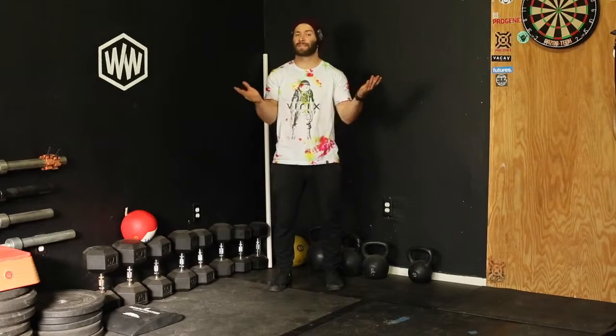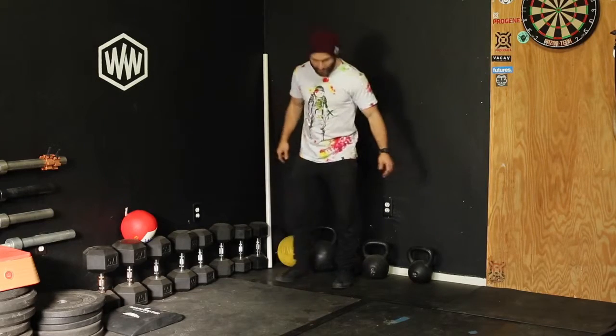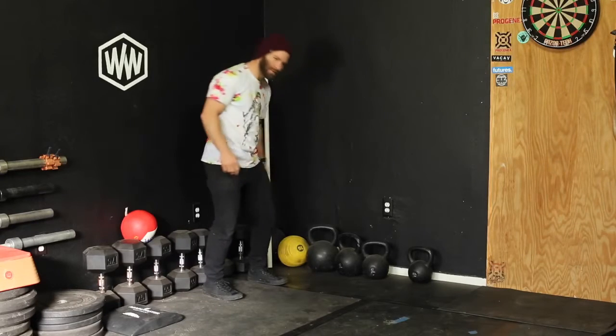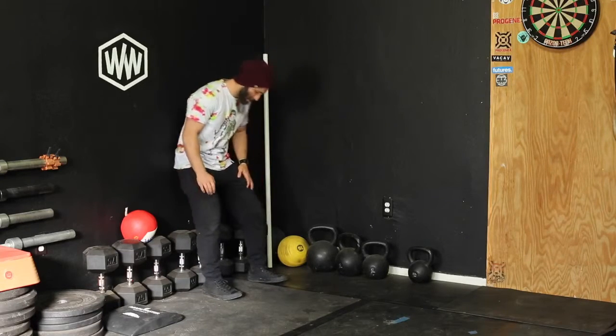This is a wall squat — kind of a classic wall squat, but not facing the wall. It's going to be away from the wall. Build like, what is it called? Paleo chair, whatever it is.